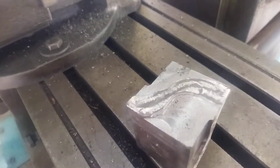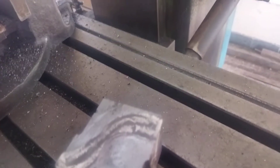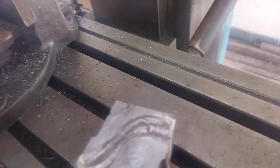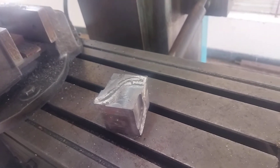The result obtained: the vertical milling operation was performed on the given workpiece by using the vertical milling machine. This is the job — this one is the finished product.